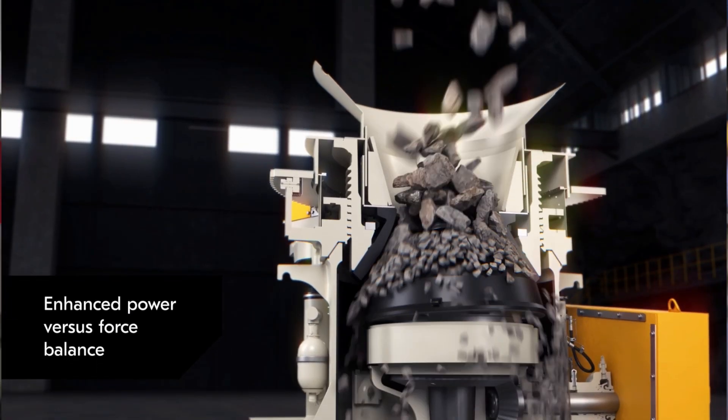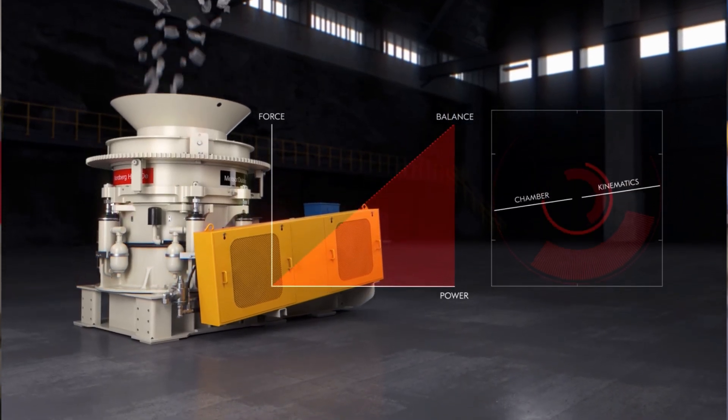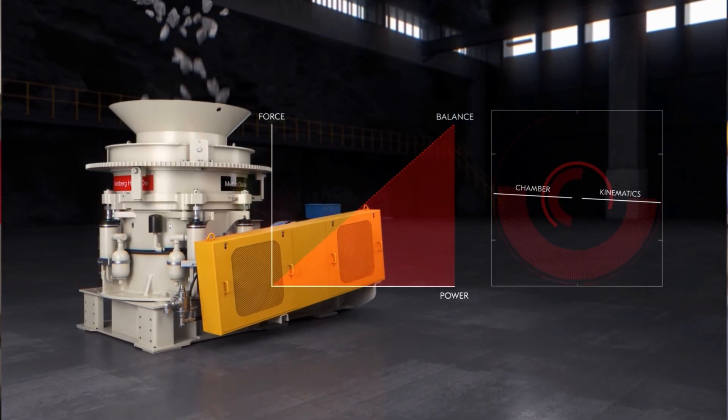Enhanced performance is achieved by new enhanced kinematics, new cavity designs, higher force and power.